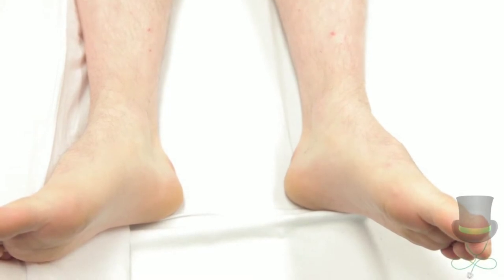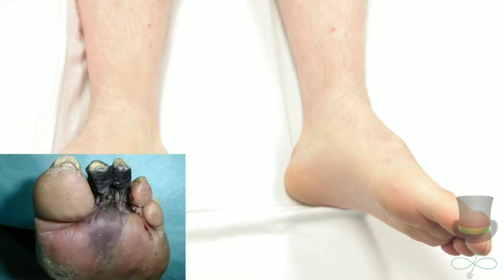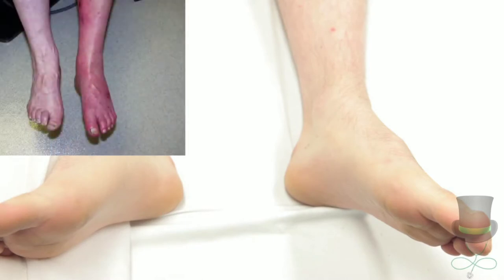Note the colour of the limb. Observe for stigmata of arterial insufficiency, such as pallor of one or both limbs, atrophic skin, hair loss, thickened atrophic nails, arterial ulceration, dark blackened toes, dependent rubor, or amputation of digits or sections of limb.